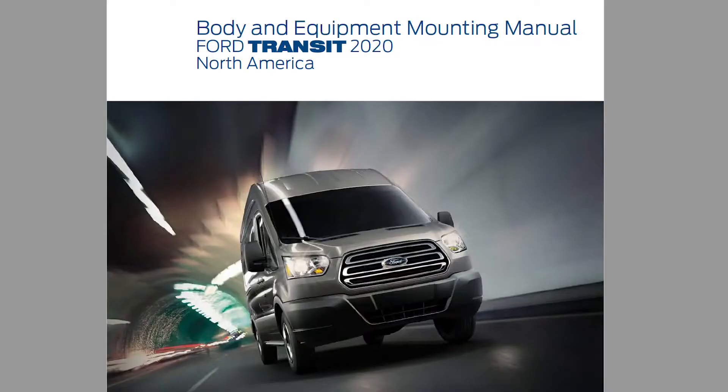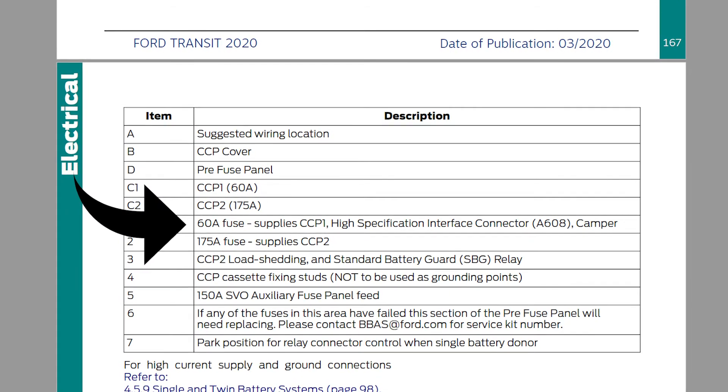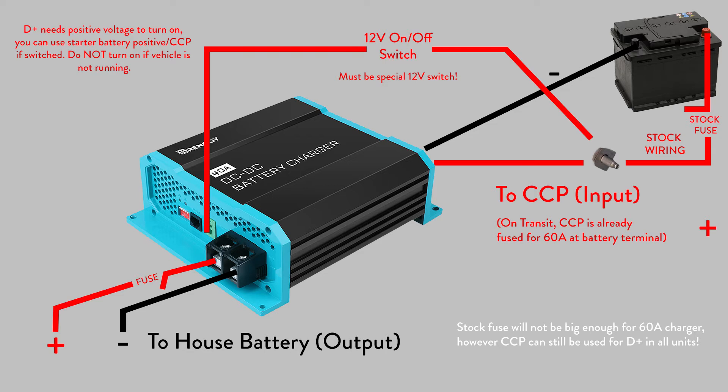But since then we found a much easier solution that to our knowledge is unique to the Ford Transit. This port on the side of the driver's seat provides the most easy way to access up to 60 amps of power from the van starter battery. Ford's body and equipment manual confirms that there is also a 60 amp fuse protecting this side of the circuit, so your positive line is already protected and does not need a secondary fuse if you choose to follow our configuration.